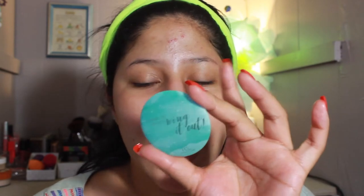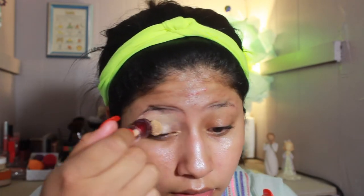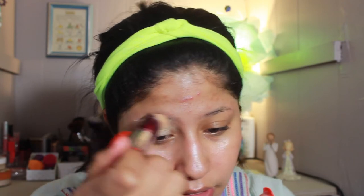We're gonna move on to the eyes. My friend gave me a birthday present — this is from House of Lashes, it's a little mirror that says 'When in doubt, wing it out,' which is super cute. I'm going to prime my eyes with this Maybelline Instant Age Rewind Dark Circle Eraser in the neutralizing shade. My sponge is kind of broken but we're gonna work with it.